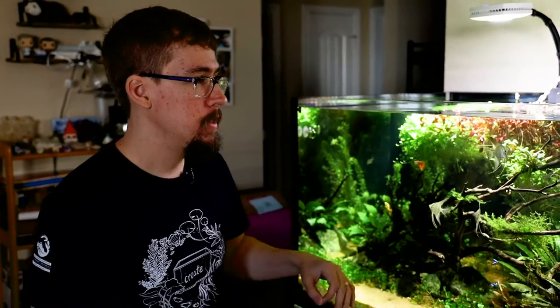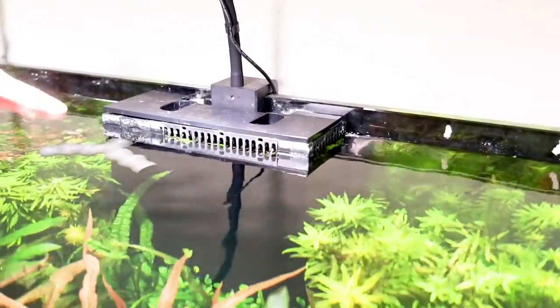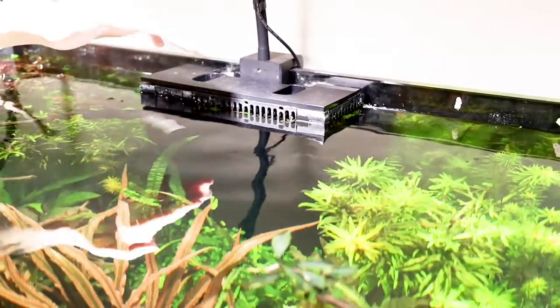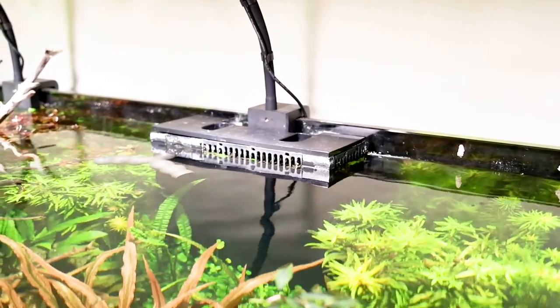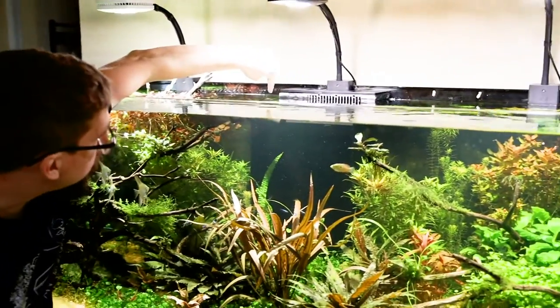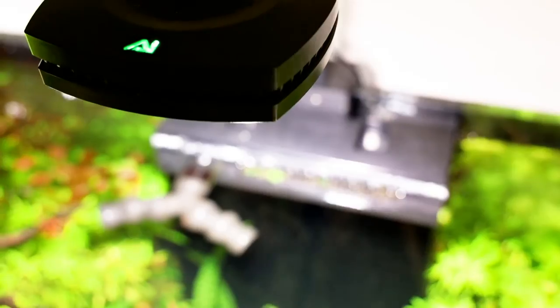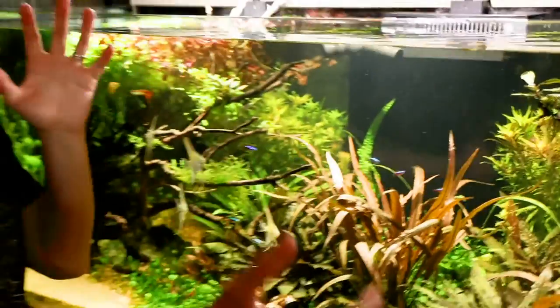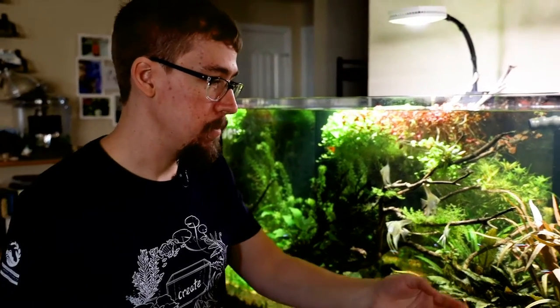The tank has an overflow box — water overflows through grates on each side, goes down into the sump for filtration, then runs through a pump back into the tank via two outputs. Since the tank is so big, even a really strong pump doesn't provide great flow throughout. One downside of doing this as a freshwater tank is that you can't have tons of powerheads because your plants would blow all over the place.